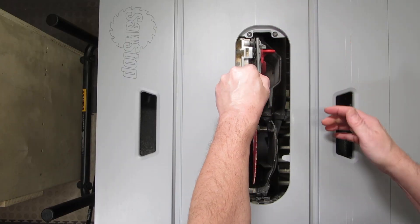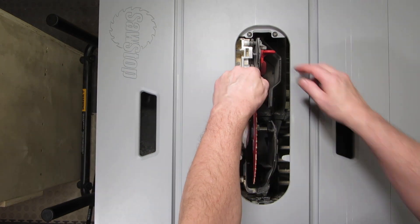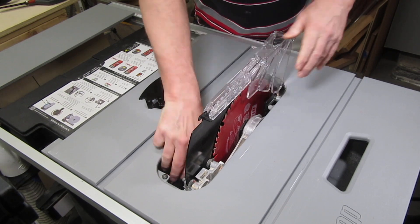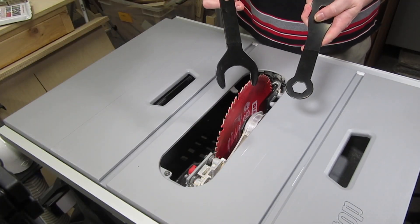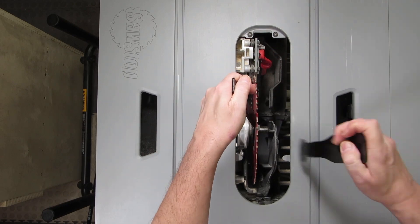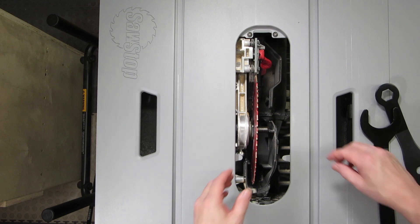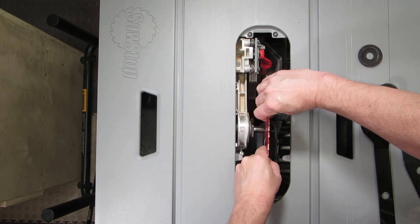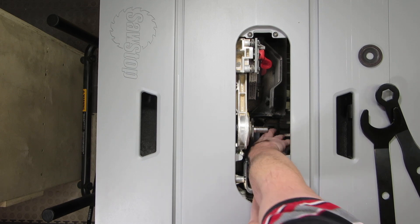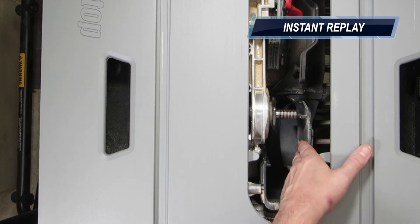It's a snap to remove or install the riving knife, and same with the blade guard if you use it. Here are the arbor wrenches — you can see how big the back arbor nut is. In order to show you some other features, I'm going to replace the blade with a dado stack. Oh darn, I dropped the nut. Don't you just hate that? It's so hard to squeeze your hand down there to get it.